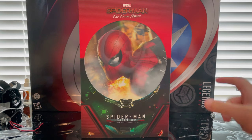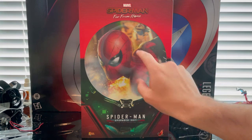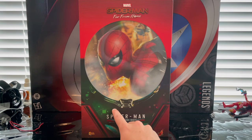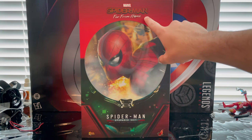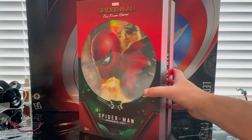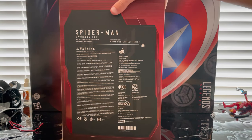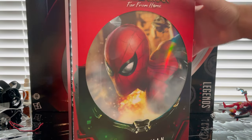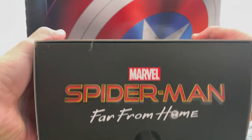Let's go over the packaging. First we get this little cover box with a picture of Mysterio holding a bulb, plus that piece around where it attaches to his helmet, and the torso area with some green detailing. You get some red and then the Spider-Man Far From Home branding on top with transparent plastic around it. The side says Spider-Man Upgraded Suit, and the back has all the details.